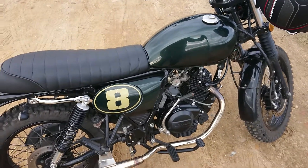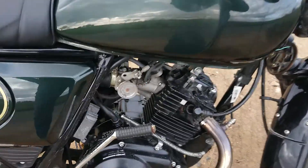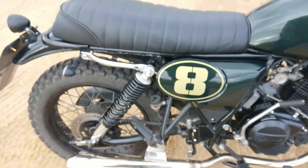This is the 2,000km review of my Rieju Scrambler. I don't know if you've heard that, but the exhaust is ticking like mad because I've just been thrashing the guts out of it.